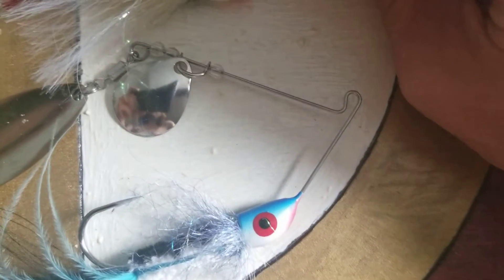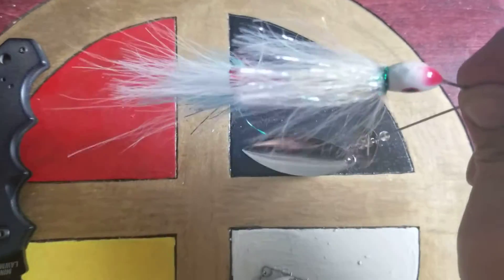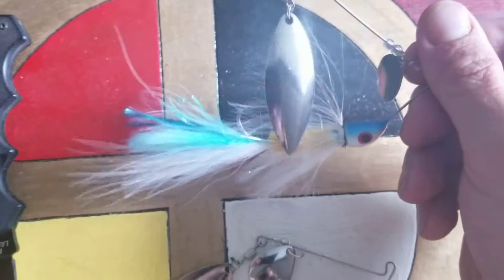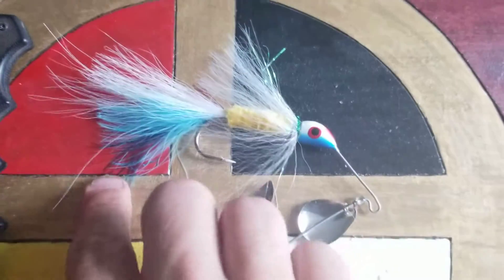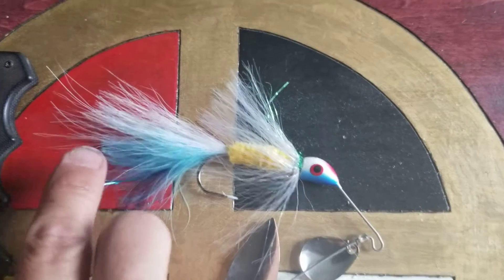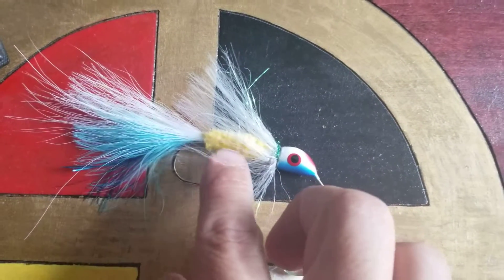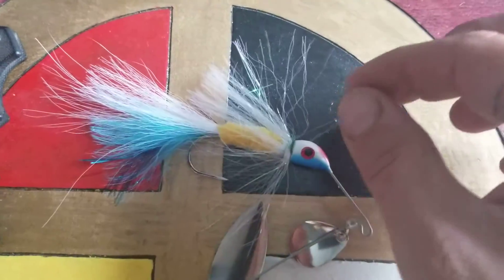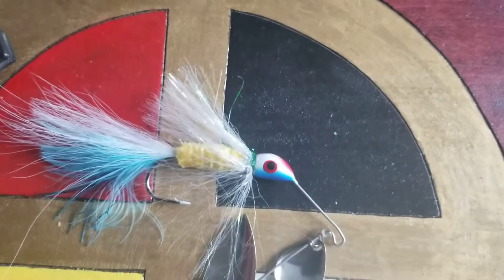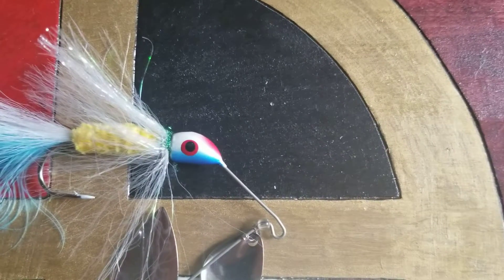The second spinner I showed you all: blue flashaboo, fluorescent blue maraboo, white calf's tail, yellow chenille body, a pearlescent artificial hair wrap that I used to simulate a skirt, and a little bit of emerald green ice dubbing.